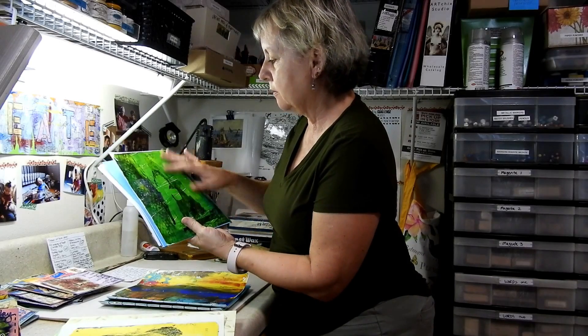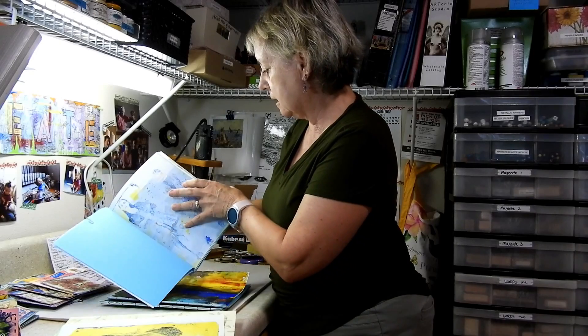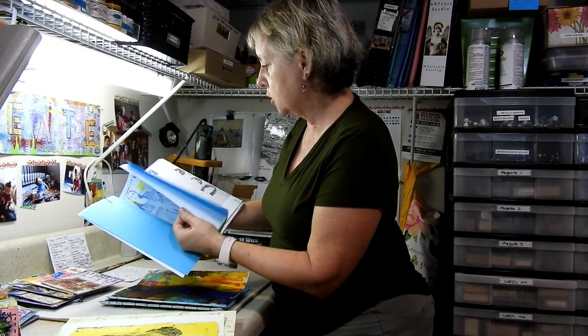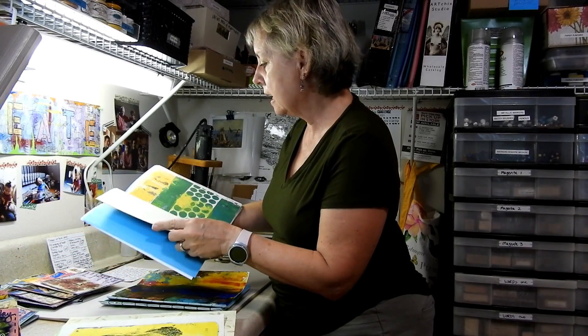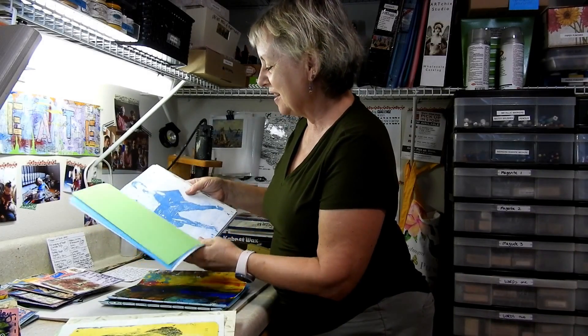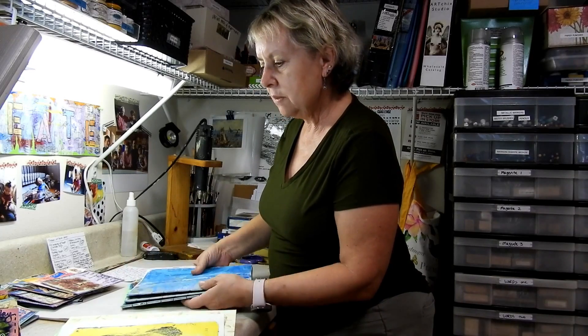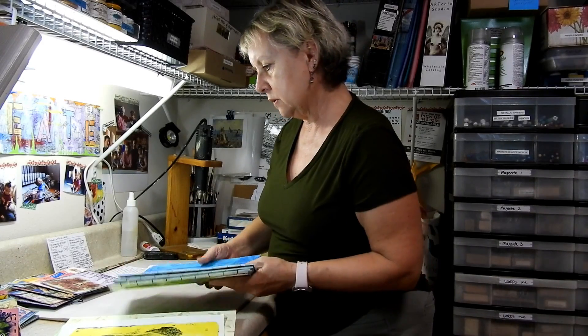These are just regular gel print things I'm fooling around with. And these are the ones that are the magazine resist or the image transfers. It's a pretty cool technique — just takes some patience. If you're impatient, don't try it, but it's good. I like it. And I love the binding. It was perfect. Just took me a lot of searching to figure out what I was going to do.